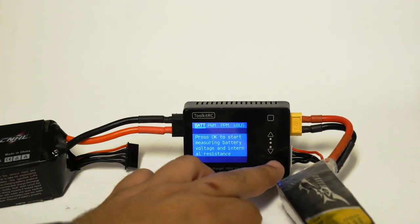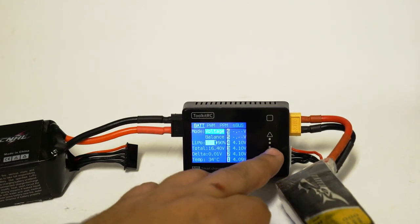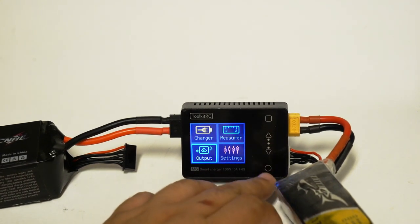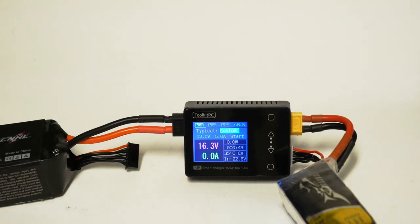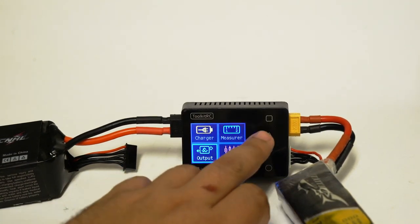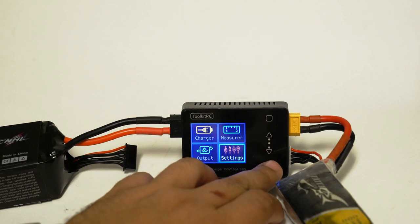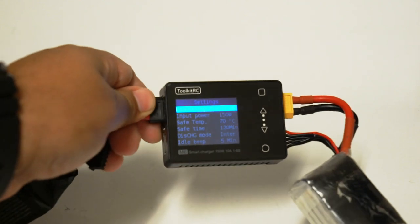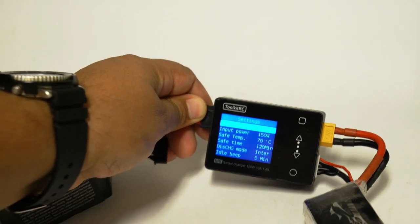A lot of times we travel to these events hours away, driving across states, so this is not going to take up a lot of room in your bag and it's a little bit of extra insurance. Or if you're just getting started and need an affordable charger, I can think of no better option. The ISDT Q6 is still great, but on a good day those are $40 to $50 — why not get something cheaper to get started? A full series of videos on chargers is coming very soon, so stay tuned. Thanks, guys.